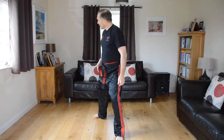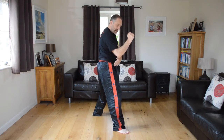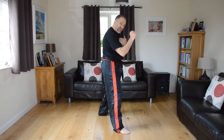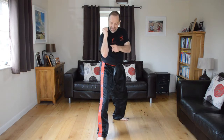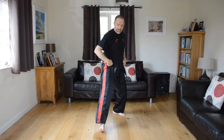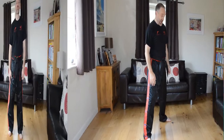We need to practice on the other side, so we're going to do something called a jump change. Simply jump, feet change positions, and this leg, shoulder, hip, shoulder and arm all come forward. From that position, whichever hand is in front we punch with — nice and straight, palm facing downwards, and back into guard. Let's do five on the other side.